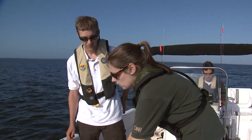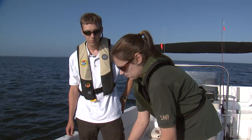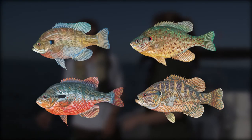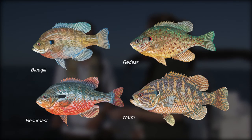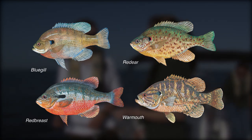When we're fishing for brim, what species are we typically looking for? When we say brim in South Carolina, that can mean one of about four different species we might catch. They're all sunfish — we have bluegill, red ear, red breast, and warmouth. Where we're at today, bluegill is more than likely going to be the most common species.